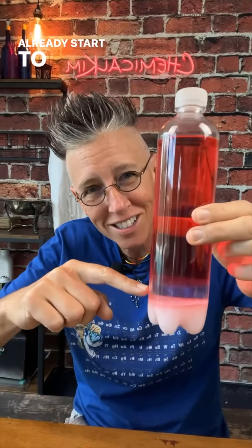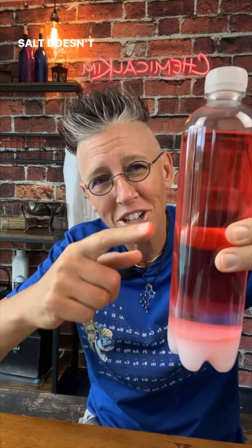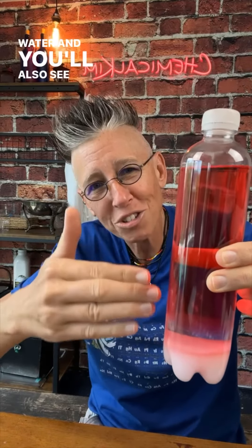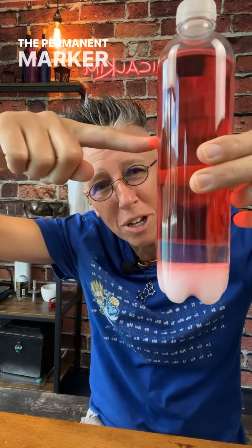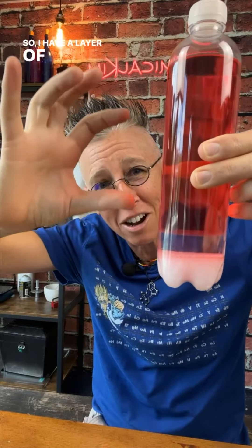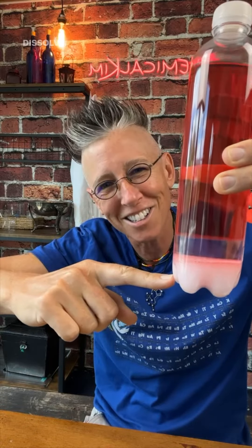And now we just wait. After about a minute of letting this sit, you will already start to see the layer of water and salt, because the salt doesn't dissolve in the alcohol but does dissolve in the water. And you'll also see the permanent marker — look at that, isn't that so cool? The permanent marker is soluble in the alcohol but not in the water. So I have a layer of more concentrated alcohol, a layer of salt water, and of course my solid salt that didn't all dissolve.